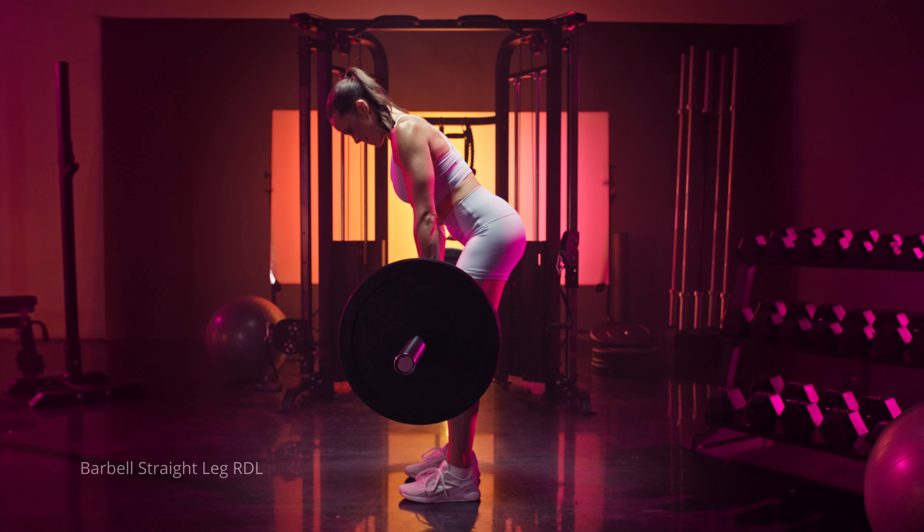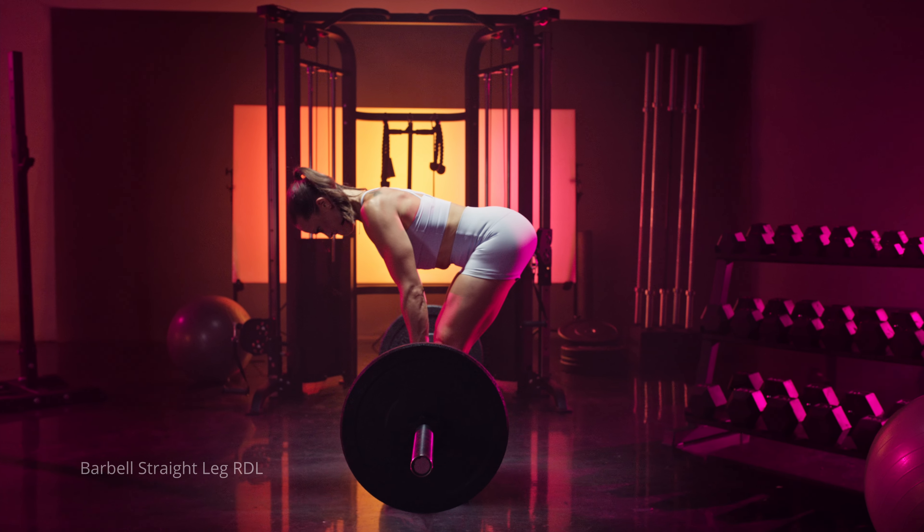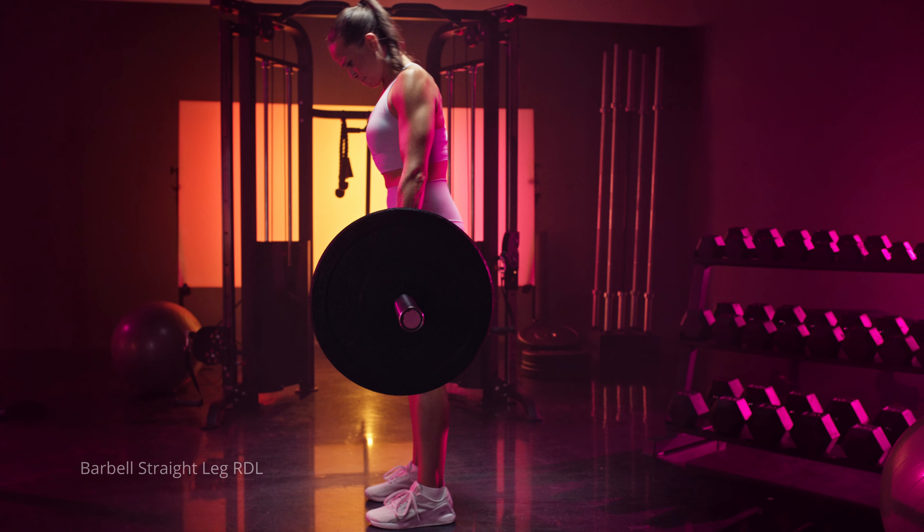Your glutes and your hamstrings are always going to be working when you're doing any type of RDL movement. It just comes down to what you want to bias a little bit.